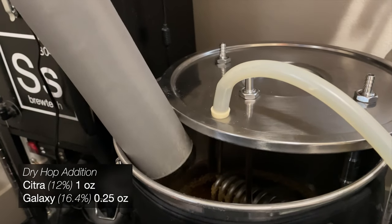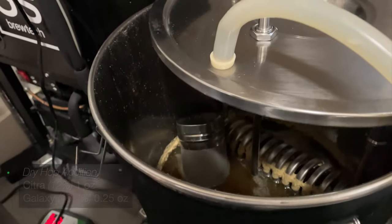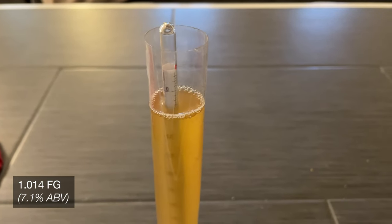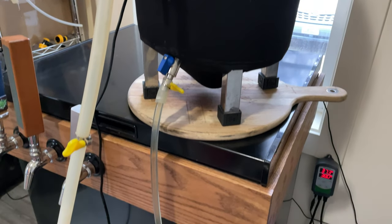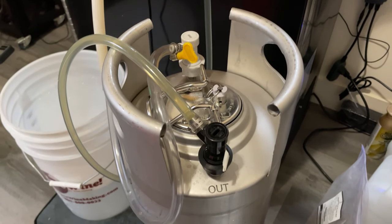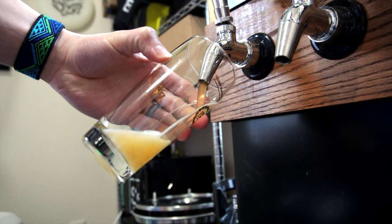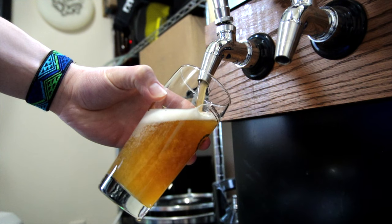Right around 4 days into our fermentation, once it has slowed down but not stopped completely, we'll add in some Citra and Galaxy hops as a dry hop addition. A few days later, after checking the final gravity and finding that the beer had dropped to a pretty decent 1.014 FG, it was time to transfer it over to the serving keg. This keg was filled with sanitizer and then purged with CO2 to make sure we maintained pretty low oxygen overall. After a week of cooling, carbonation, and conditioning, our just over 7% tropical IPA was ready to serve and enjoy.